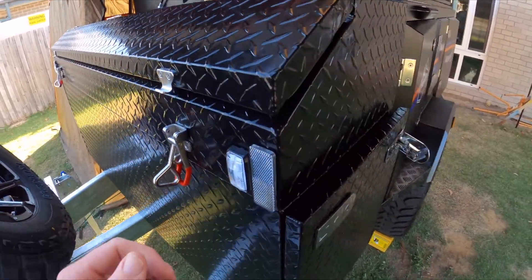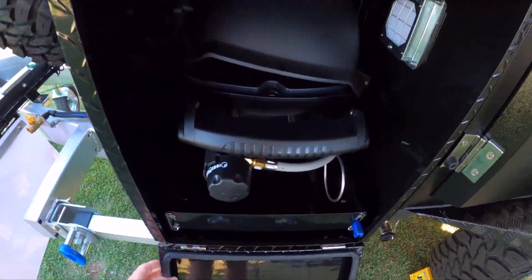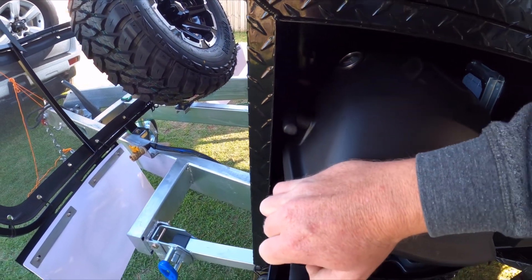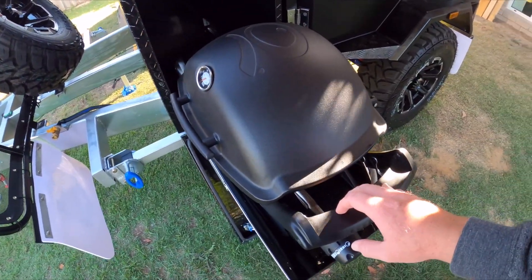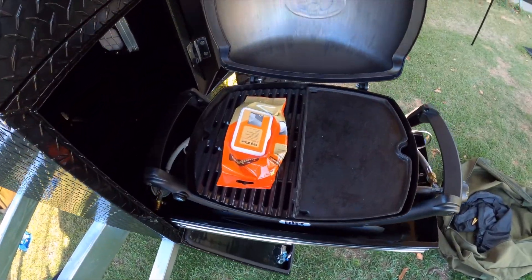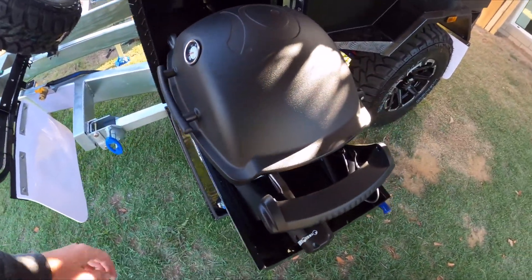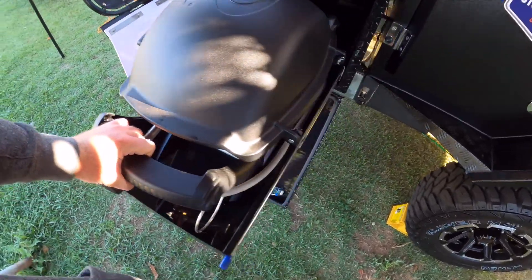The box here can take a Weber, however the only downside is the handle — the handle touches. We'll lift it up a bit, pull it out, and slide it all the way out. If it's like a baby Q, I wouldn't put anything larger in it otherwise it won't fit. We mainly put the Weber in there to test the fit.